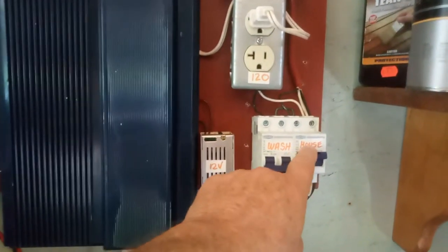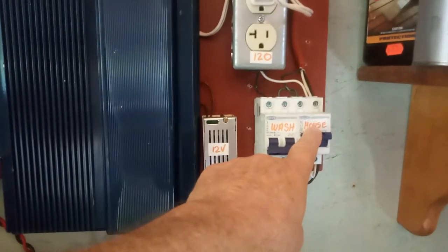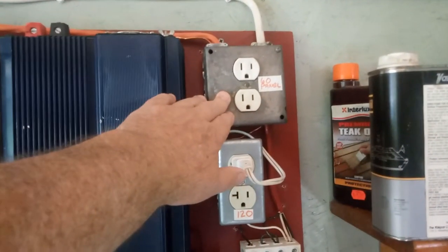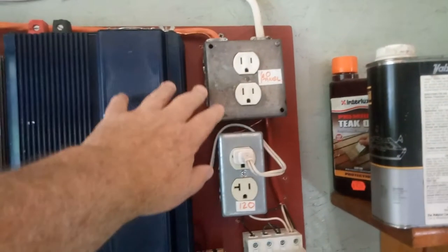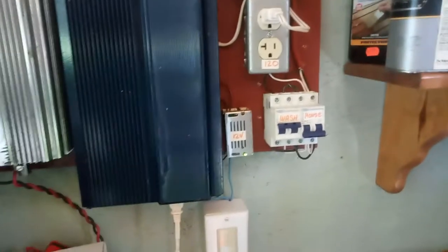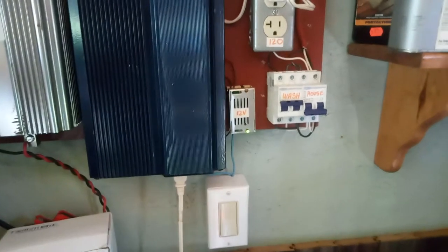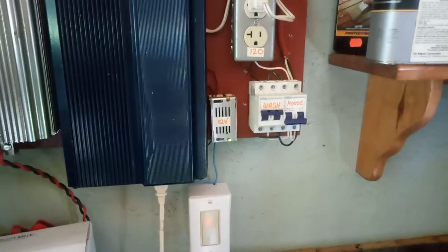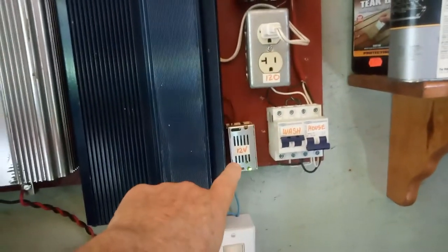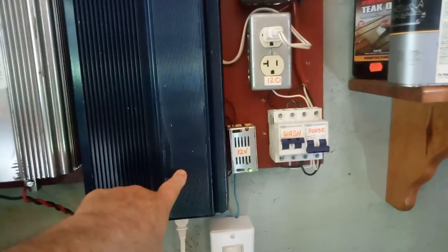With both switches off, this is a 60-volt panel that's totally isolated. When I want to do wash, I flip that up. You can see the little green light on this 12-volt converter — these little converters, I bought them from China for $1.50 shipped. I mean, how do you make something like that? It even has a case. What this does is provide 12 volts to run the control electronics.